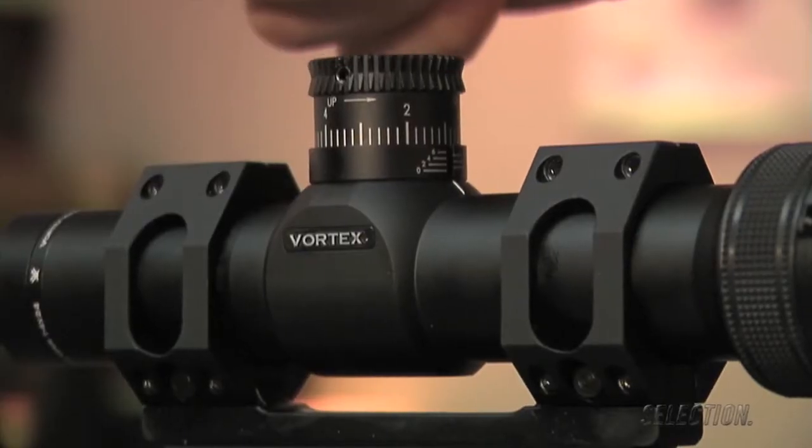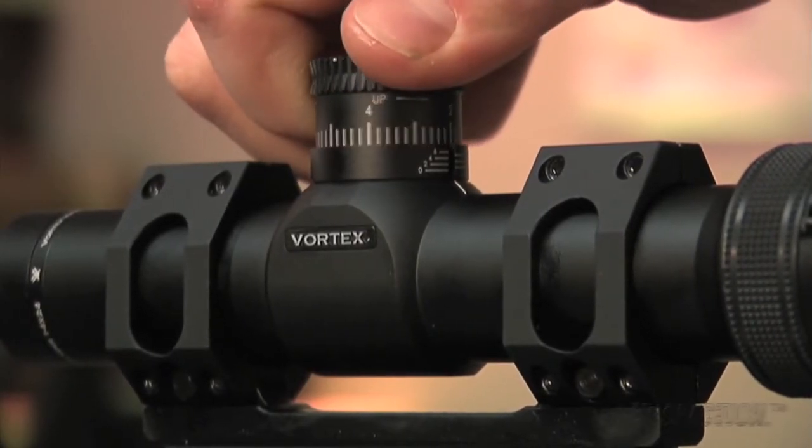The external windage and elevation turrets are large enough to be easy to grab, but not so large as to get in the way. The turrets feature two-tenths of a mil adjustments to match the mil reticle, and shims are included for zero-stop functionality.